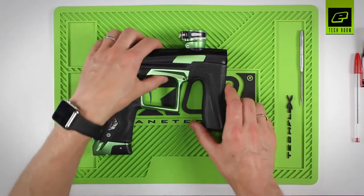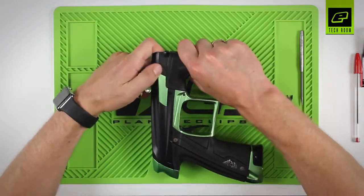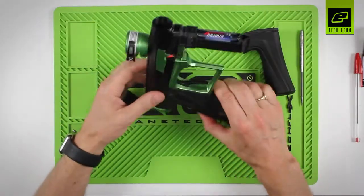Replacing batteries on the CS1 is very simple and straightforward. Simply grab hold of the marker body and the foregrip and pull out on the foregrip to expose the battery holder inside the foregrip.